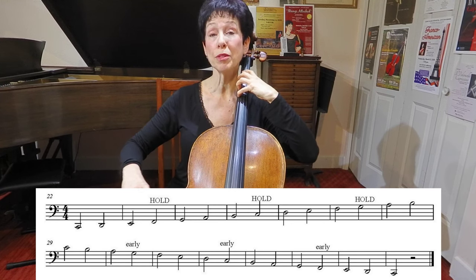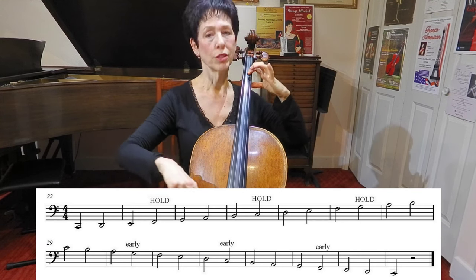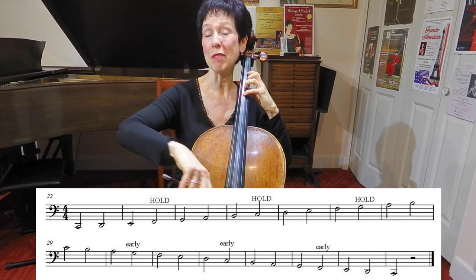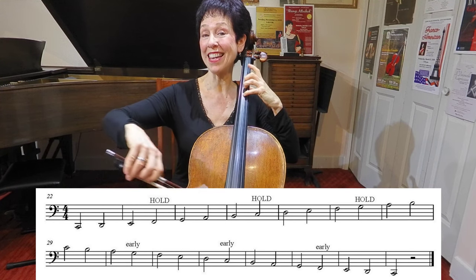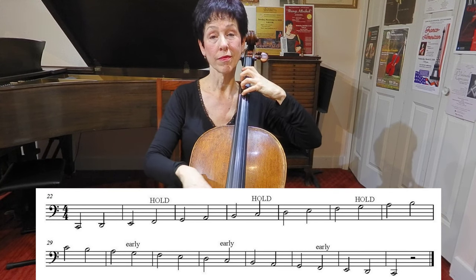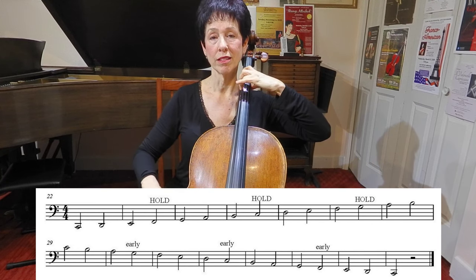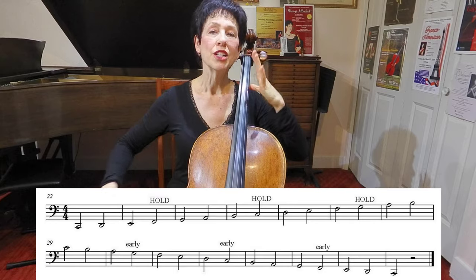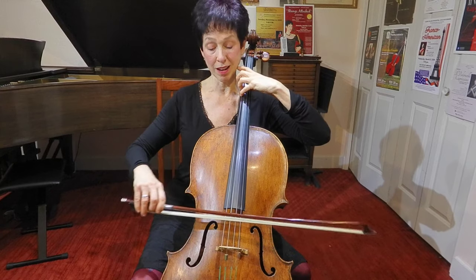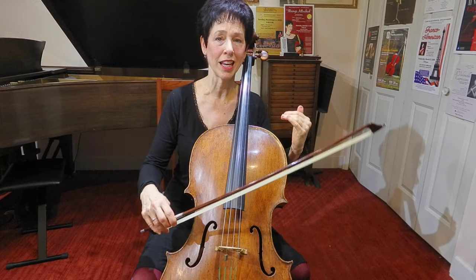Hold — I'm still holding it. I'm still holding my forearm as I go now. Hold the forearm, still holding the forearm. I'm holding the forearm — I can hold it this whole time. Hold the forearm, get the forearm ready. The forearm doesn't have to go on super early when you're coming down after the open string — it just needs to be approximately there so you're not trying to slap your finger on while you're trying to get your bow down.